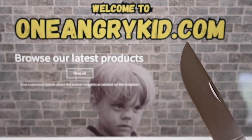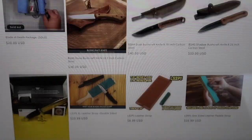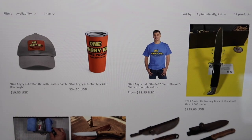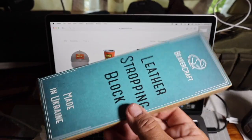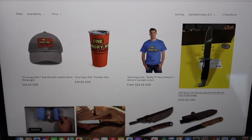The first person that goes to oneangrykid.com — all one word — and purchases any of the knives I have listed, whether they're in the $30 range or up to $250, gets the LS4P1 leather strap for free. That's the $16.99 strap with compound — it'll be yours at no charge and I'll ship it to you as soon as you buy that first knife.